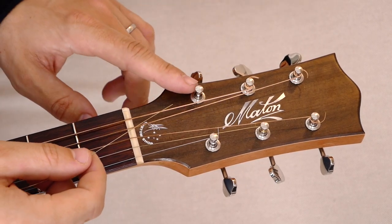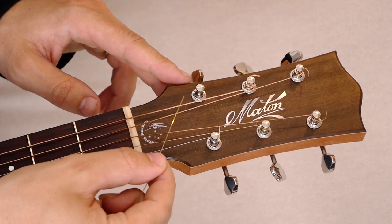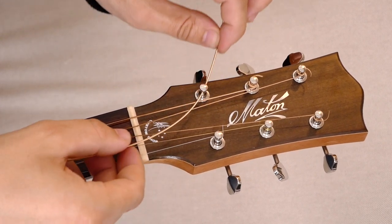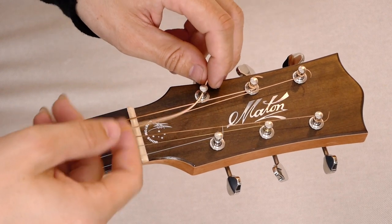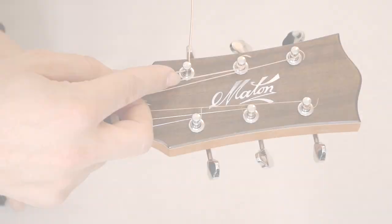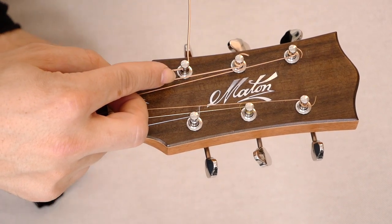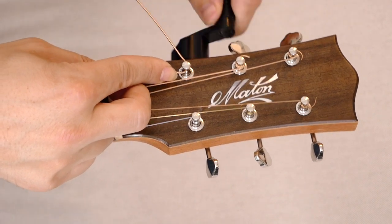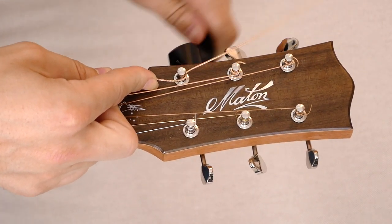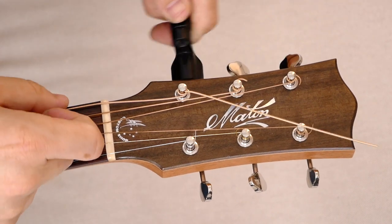So now we want to attach the string to the machine head. You want to thread the string through the peg from the center or the middle of the headstock, from the inside to the outside right here like that. Make sure you have a little bit of space here so you have some space between the string and the neck. When it looks like this you want to start winding, and as I wind I'm starting from the top and I want to finish on the bottom. The string winds down towards the headstock, just like that.